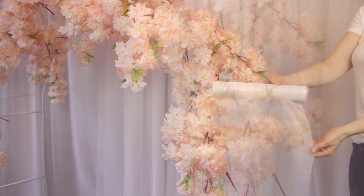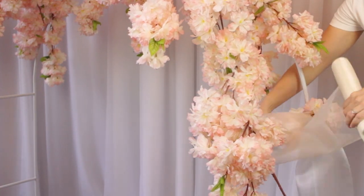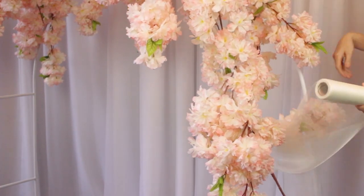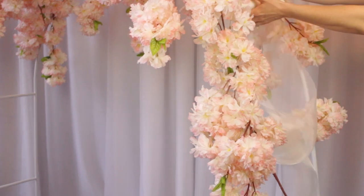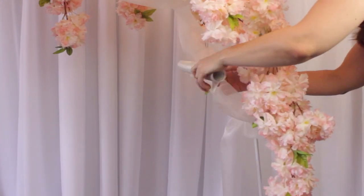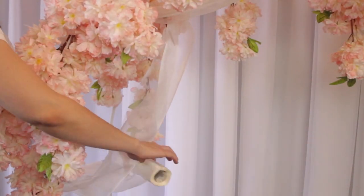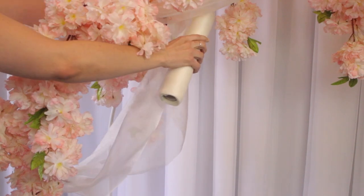Here we're just going to finish it off on the sides with our chiffon fabric bolt. This is in the color of white — it's 12 inches wide and 10 yards long. We're just kind of billowing it through the edges there. You can get a little creative here, making sure that it doesn't cover all of the kind of falling blossoms that are in the middle.